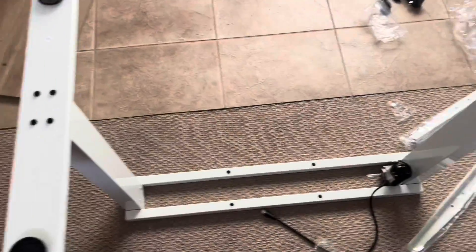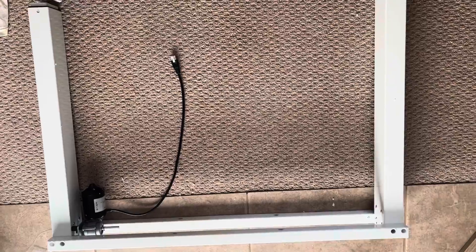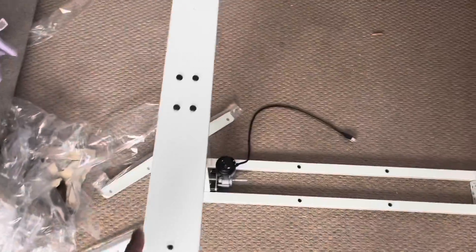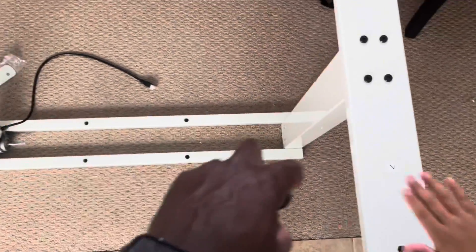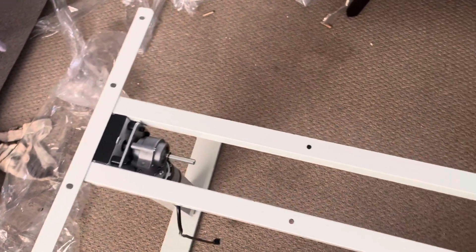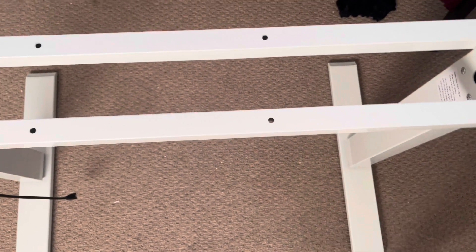Now I'm going to flip it over and start working on the top. We've got the support beam on both sides of the legs, so we're rolling. We've got the bases, the legs, the support beams, and now we're going to put the leveling feet in.